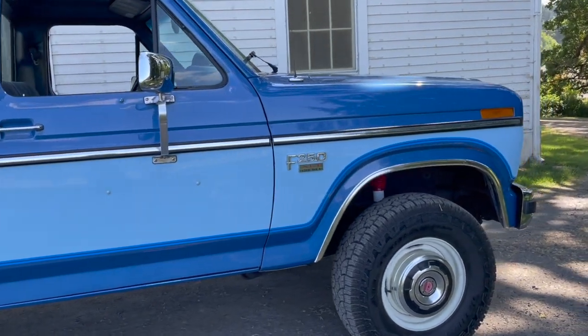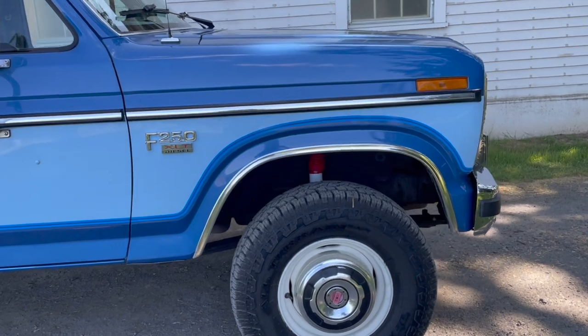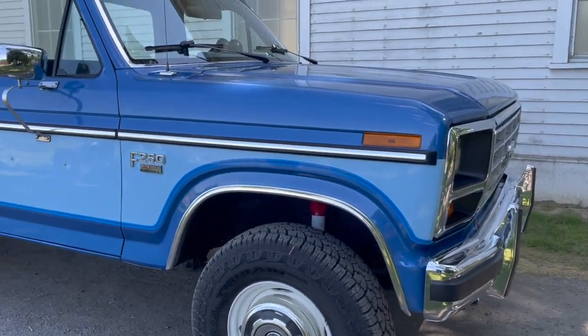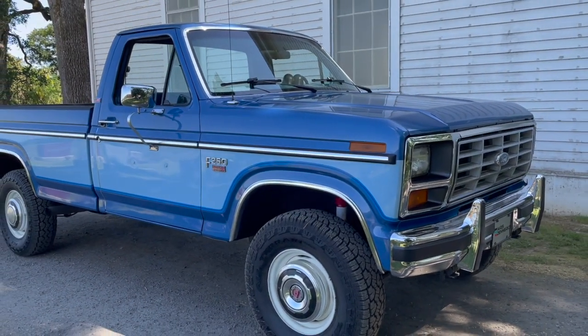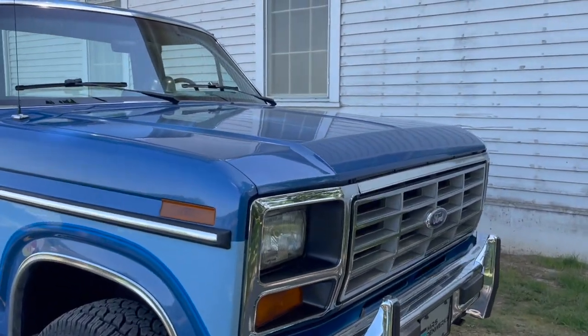I'll just be walking around and might point out a couple things, but mostly I'm going to be quiet just so you can see a view of the truck. Also, it came with Explorer Package D and the trailer tow package when it was new. And as you can see, this thing is crazy beautiful.